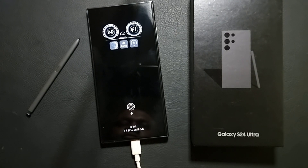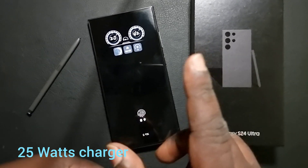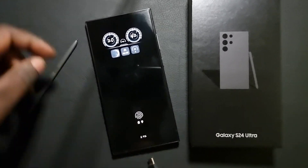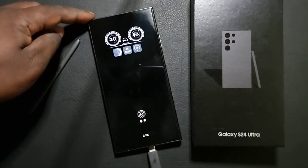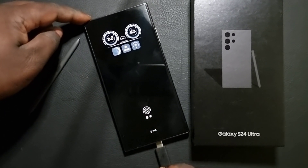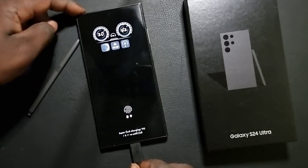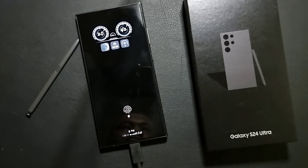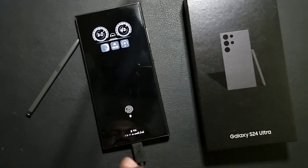Now we test another one — hear the sound. This is the 25 watt super fast charger. It will take one hour and 11 minutes for a full charge from nine percent. This is the 25 watt super fast charging.